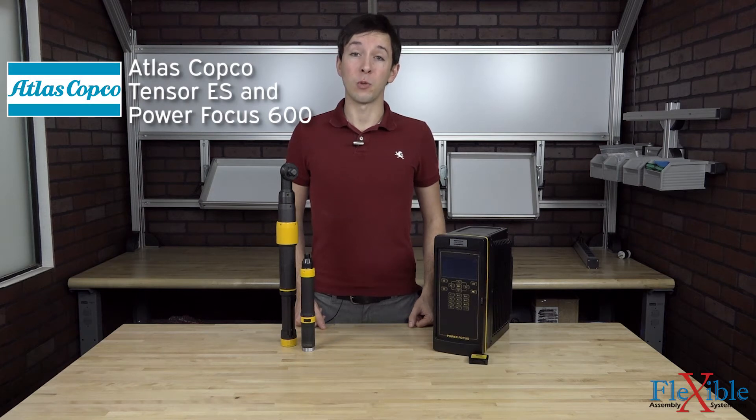Here we have the Tensor ES Series tools with Power Focus 600 controller, a fast and easy tightening solution from Atlas Copco.